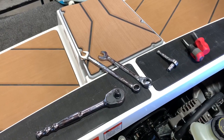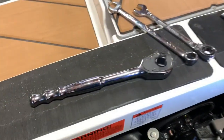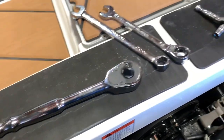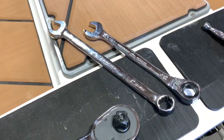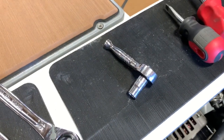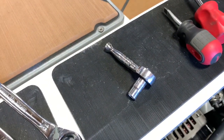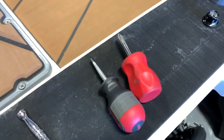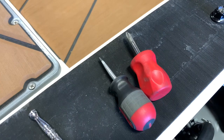Here's a list of all the tools that are needed. You're going to need a 1/2 inch drive for the tensioner, two 15mm wrenches, a 1/4 inch drive with a 5/16ths socket, and two screwdrivers — either flat or Phillips.